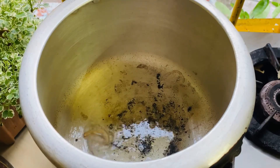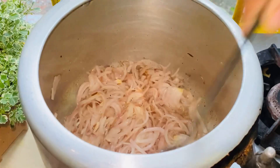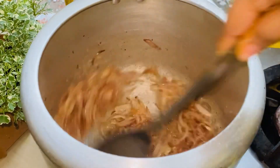First of all, we will cook in refined oil. We will add chopped onion, we will add ginger garlic paste, and we will add garam masala.